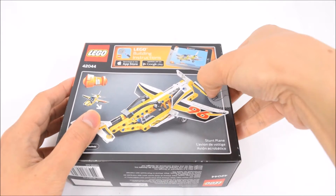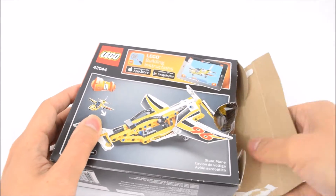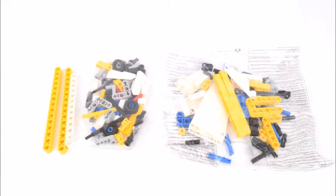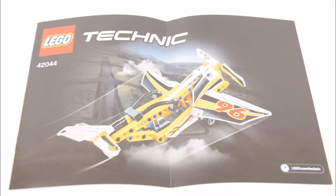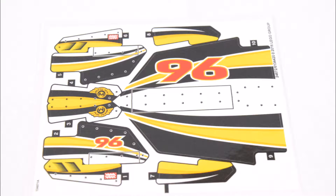Now let's open the box and take a look at what's inside. There are two bags of Lego bricks and some long Technic pieces, along with instructions for building the Display Team Jet and a second set of instructions for the Stunt Plane. And there are some large black and yellow stickers too.